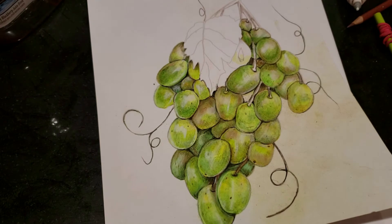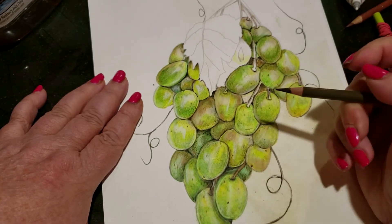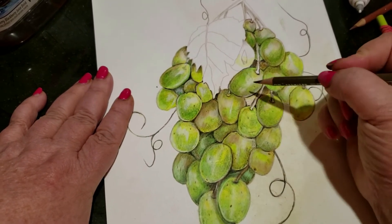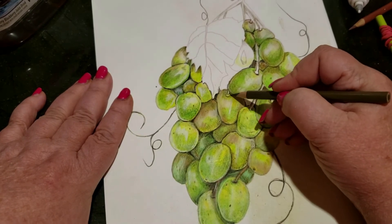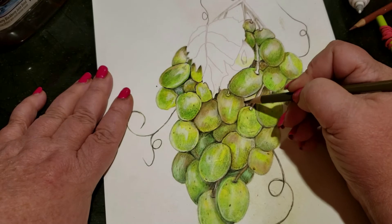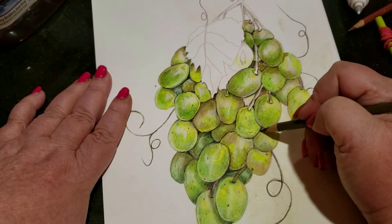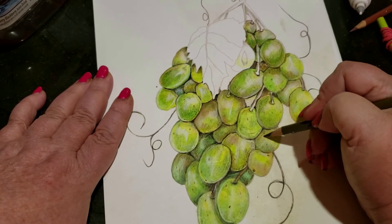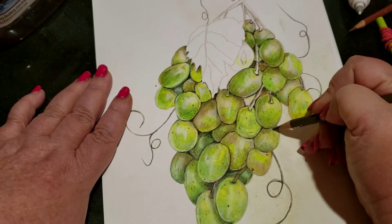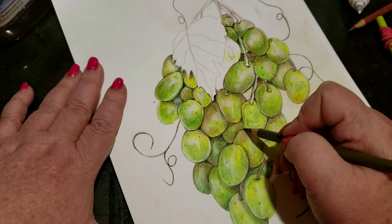I'm going to add some cast shadows so you can see the difference. Now I'm using a 90% warm gray. This grape is on top of this one here, so there's going to be a cast shadow right underneath. This one is on top of this one, so you'll have a cast shadow on that. And this one is on top of this, so this would cast right underneath.